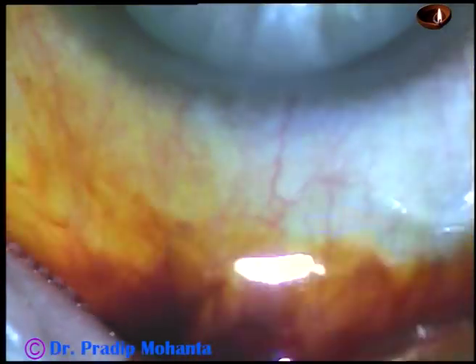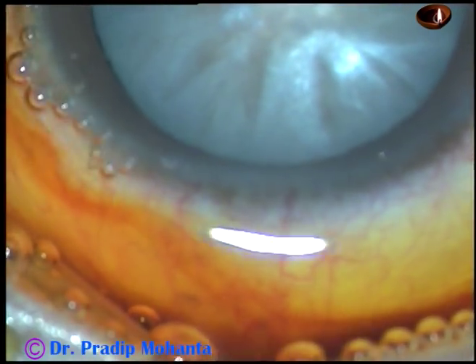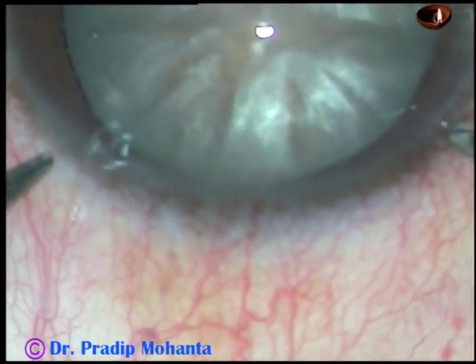Superior rectus bridal suture has been applied. The ocular surface is being thoroughly irrigated, applying povidone iodine 5% and Ringer's lactate.